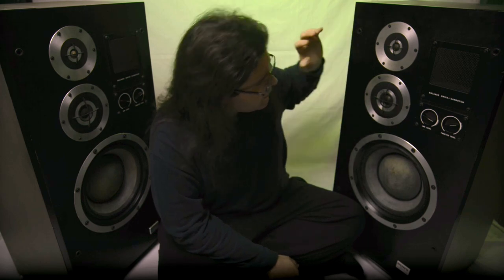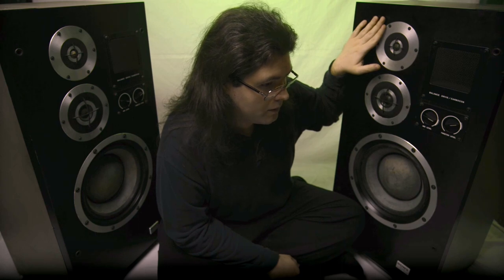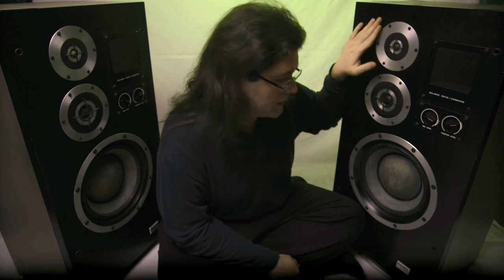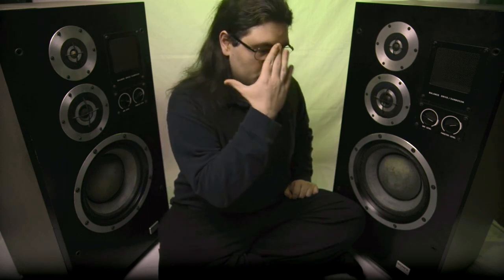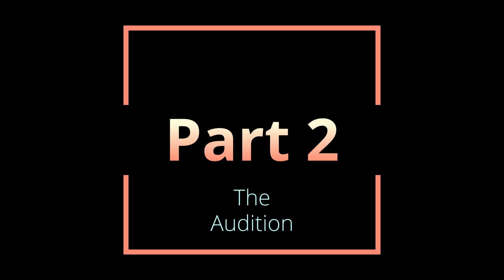I think that pretty much covers what I've been trying to say in this video, and why I think these are way ahead of their time. What I'm going to do next is probably just play some music through them so that you can hear the tone. I'll try to find something that makes use of that resonance. So this is pretty much it — enjoy the music, and thanks for watching again. I'll see you when I see you next. Bye-bye.